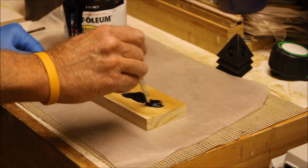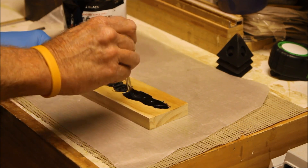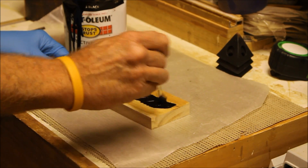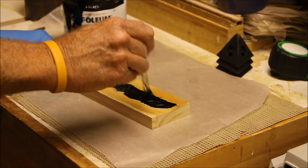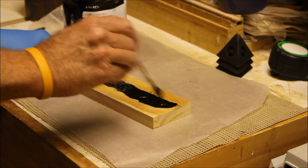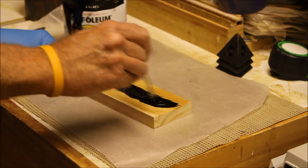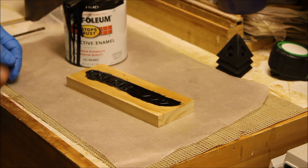Any excess paint you put on the surface you're going to have to sand off. You could even take an old rag and wipe off the excess paint after you're done so you won't have globs to sand off later. You want to get it in there thoroughly, going every direction — and that's all it takes.